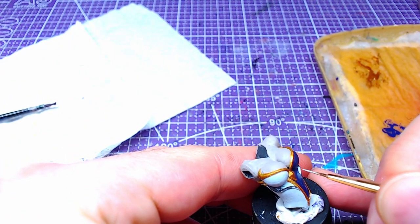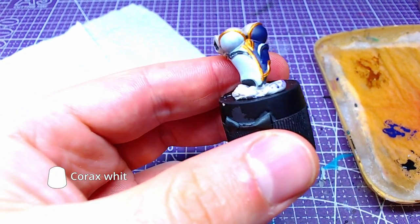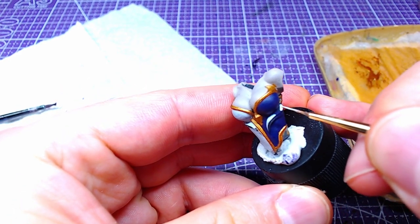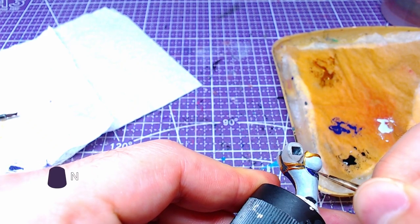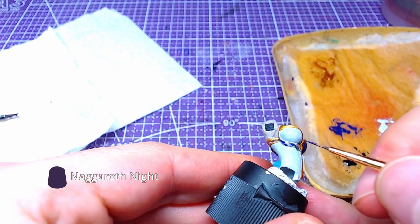Using Korax White and a small brush, we will paint the small bulge on the right side of the outfit. We will repeat the process with Nagarov Knight on the left side.